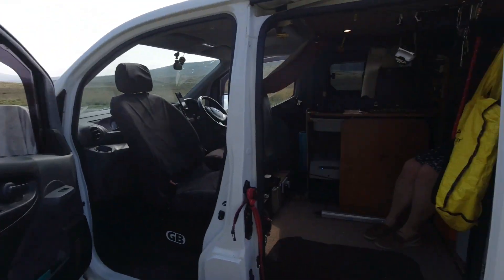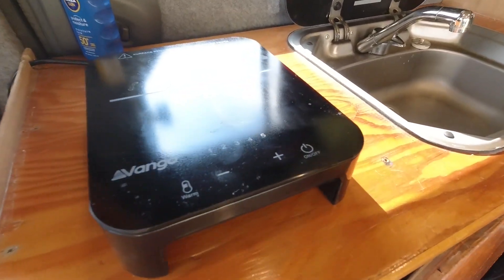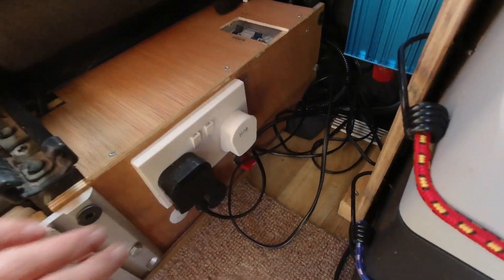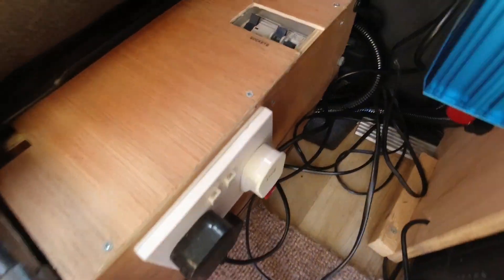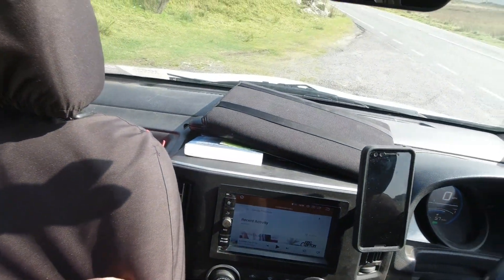Alright, we made it back to the van, let's go on inside and cook up some lunch and I'll show you the new electrical setup. So here's our induction cooker, and yeah like I said, this is plugged into a 240 volt outlet here, which goes through our little 240 volt consumer unit in here, which is connected to our hookup connection under the bonnet.